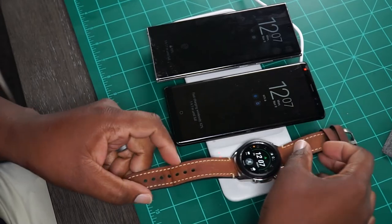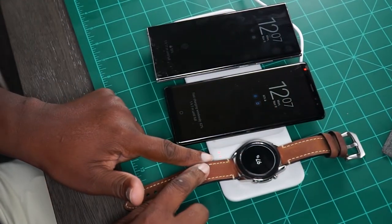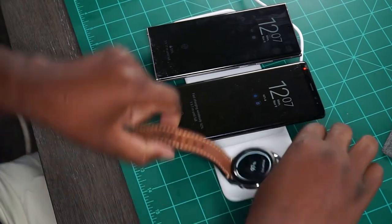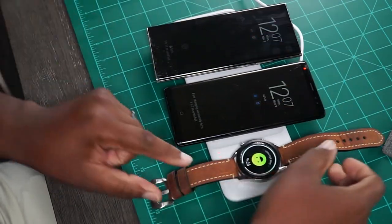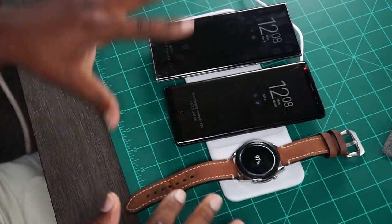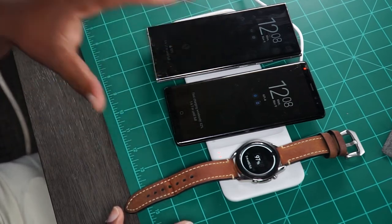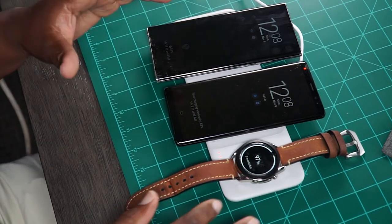Now let me go ahead and do the Galaxy Watch 3. There's a third LED right there charging. Let me put it right-side up so you can see it. It is charging as well. So we got these two phones charging at full speed — fast wireless charging — and we have fast wireless charging confirmed on both phones and the Galaxy Watch charging at the same time.